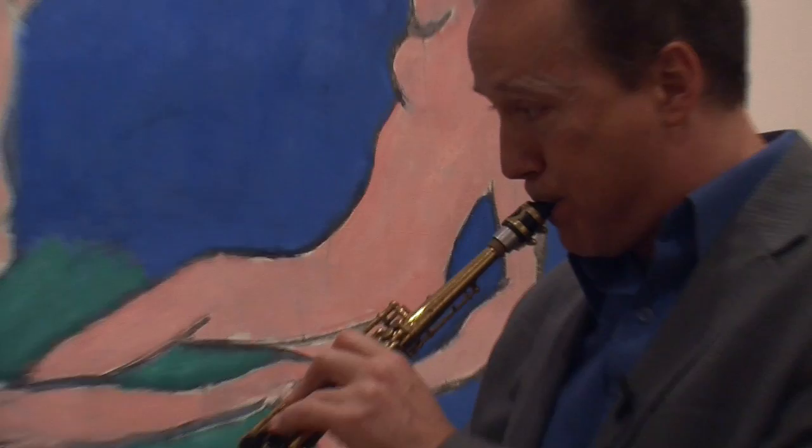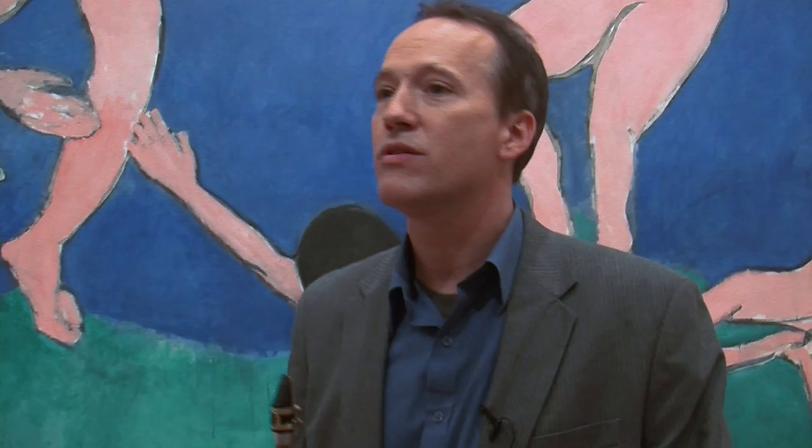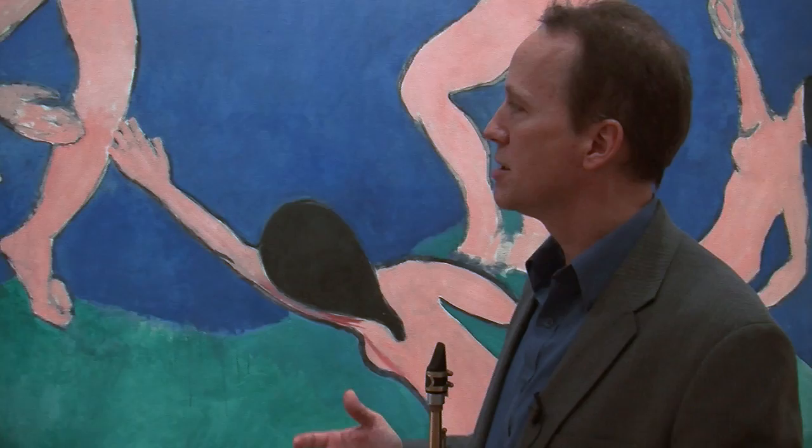Matisse — he had a simplicity to him, like very childlike. I think that's a very difficult thing to do, especially as a musician too. A lot of people want to be too sophisticated. They want to try to show everything they know every time they play. But with Matisse, it's like he had such a deep understanding of color and shapes, but he didn't try to prove that every time he painted something.